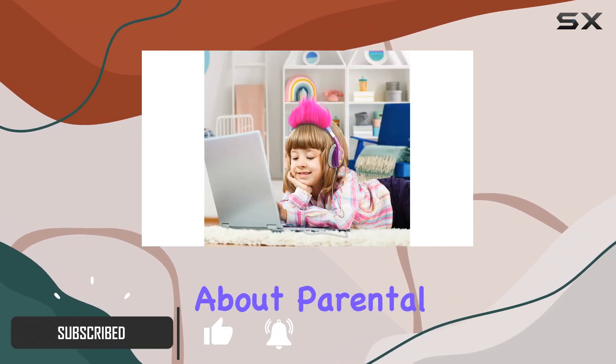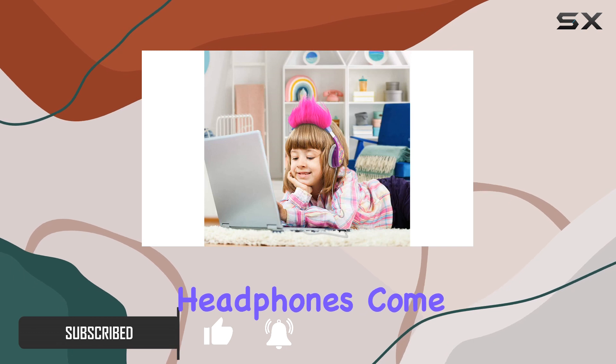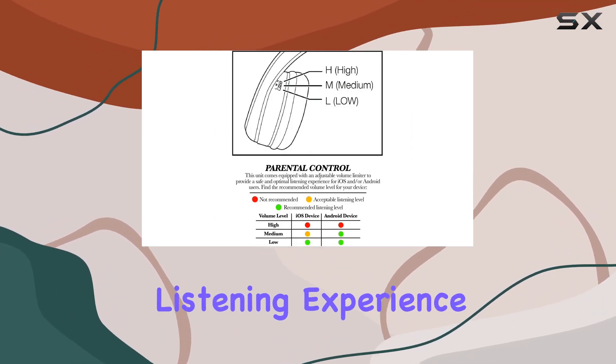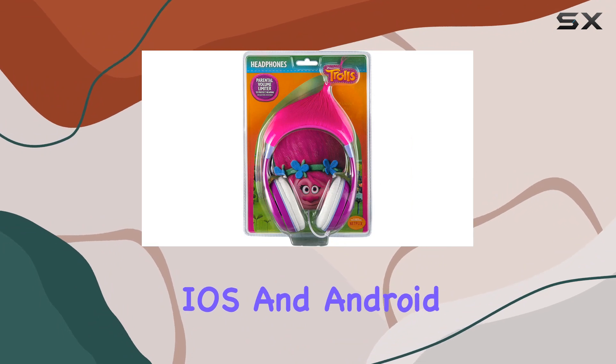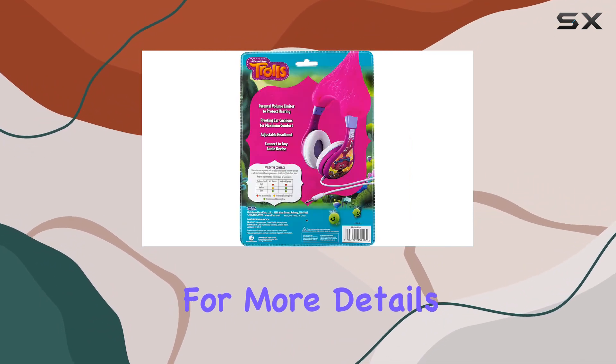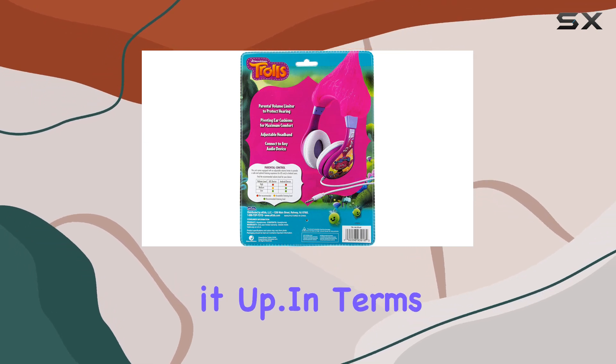First off, let's talk about parental control. These headphones come with an adjustable volume limiter, ensuring a safe and optimal listening experience for your little ones on both iOS and Android devices. Check out the back of the packaging for more details on how to set it up.